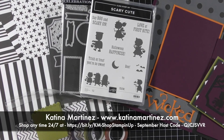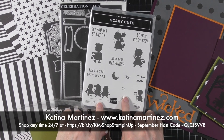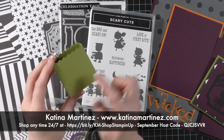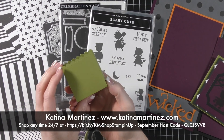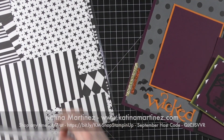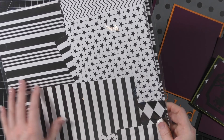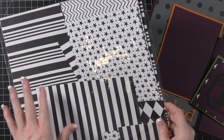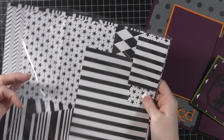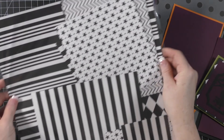Welcome to my Halloween mini class. I've put together a cute little class using the scary cute bundle. We're going to look at these projects and then I'll be making this cute little box and decorating it in two other colors at the end of the video. The product I'm using today is the black and white designer paper from the fall/winter catalog — I originally thought it was six by six, so I was pleasantly surprised when I got it and it was 12 by 12. The designs are white and black with crisp white patterns on one side, and a little bit darker on the other side.